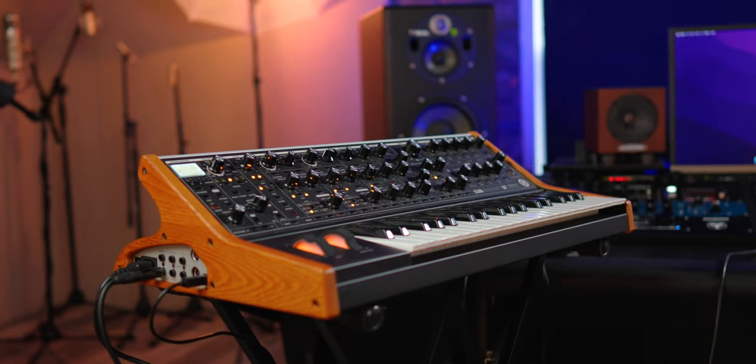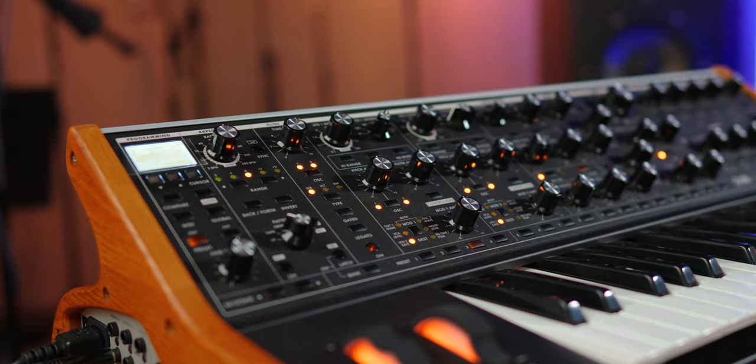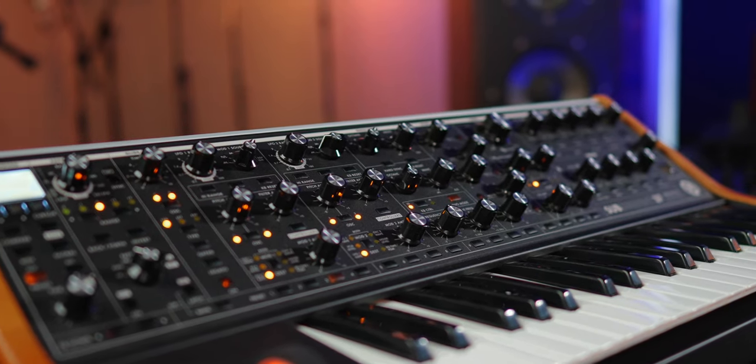I've been on the verge of falling down the analog synthesizer rabbit hole for a long time, but there has been one single thing that has kept me from doing it — well, two things. The first thing is that I'm not a real keys player. I can kind of get around it, but that's not my instrument. My instrument is guitar, and so it's a decent amount of money to throw into something if I'm not really playing it.